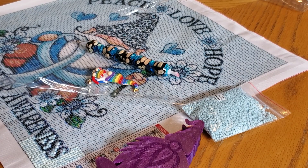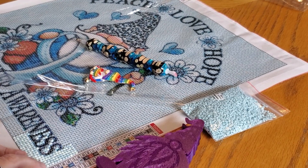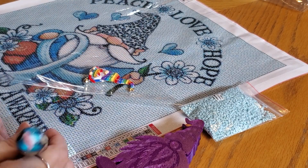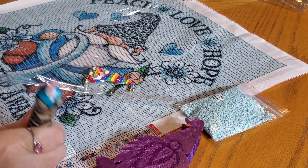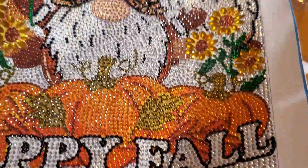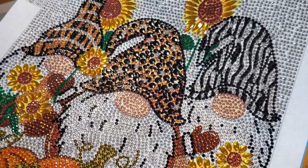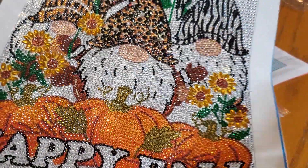Hey everybody, it's Mindy! Look at what I'm gonna work on - this cute little gnome. I started it for the announcement video and haven't touched it since. I worked on another gnome though, just finished today. This one took me a couple days - there's a lot to drill. Happy Fall Y'all, the three little gnomes - they were fun, all their hats are different. I love them, they're so cute!